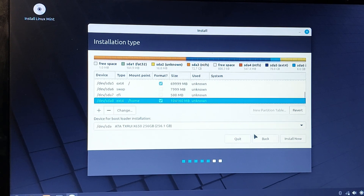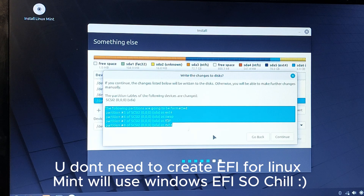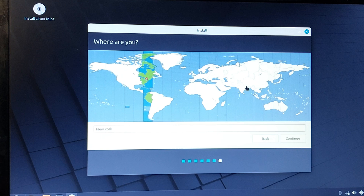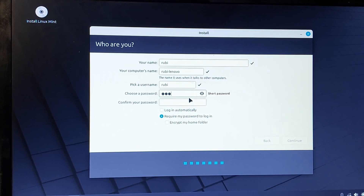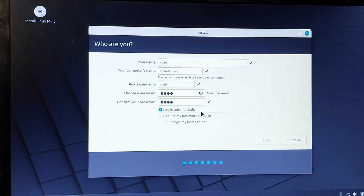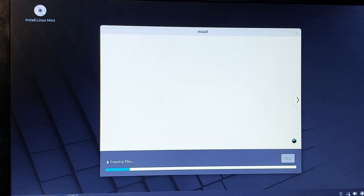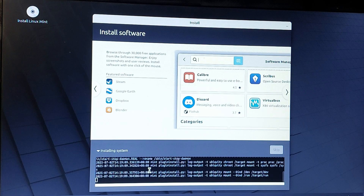Now hit Install Now. It will tell you which partitions will be formatted — click Continue. Select your region and click Continue. Enter your desired username and password; you can also set it to log in automatically. Click Continue and Linux Mint will begin installing.